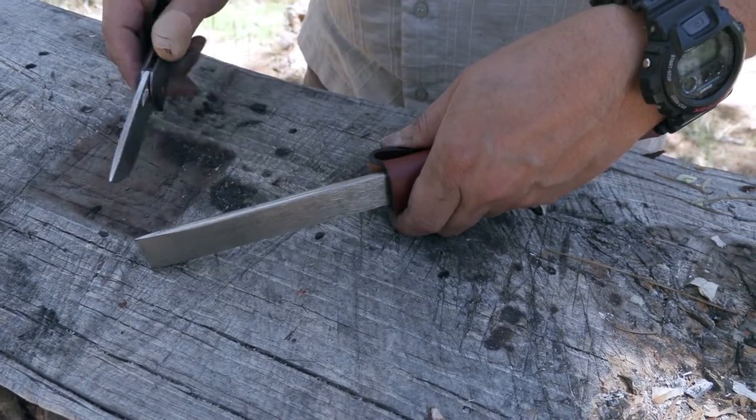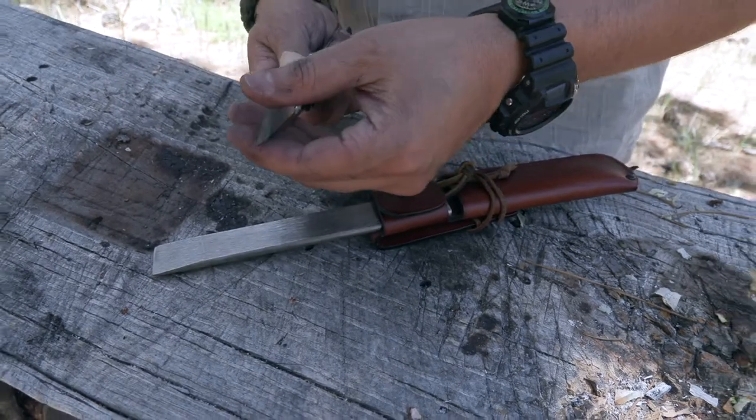Either side will work great. I was just using this knife and it was already sharp to begin with.